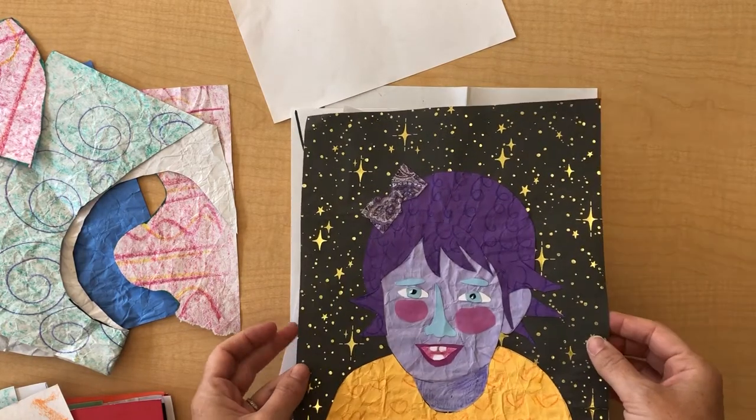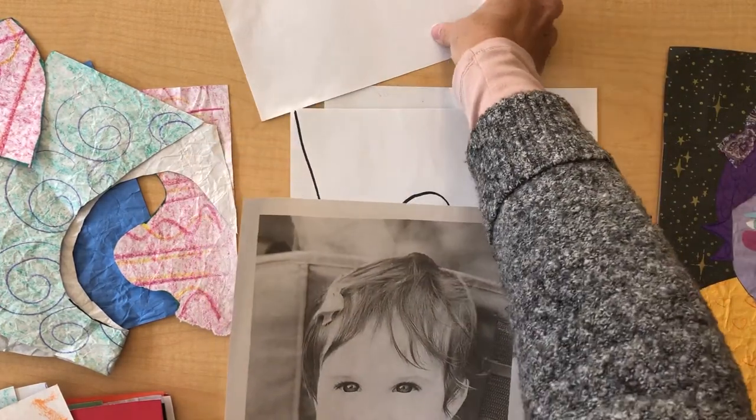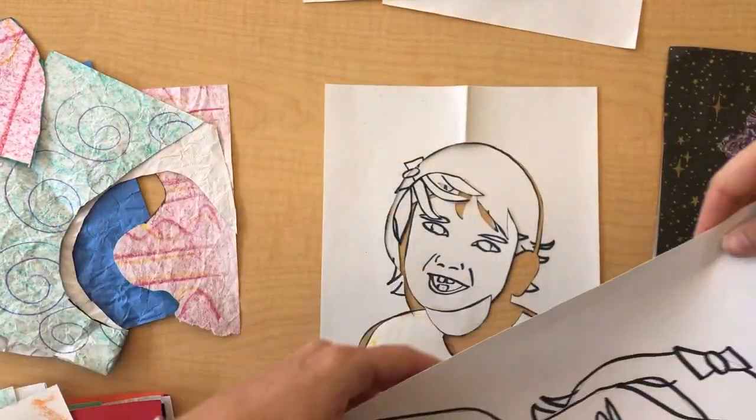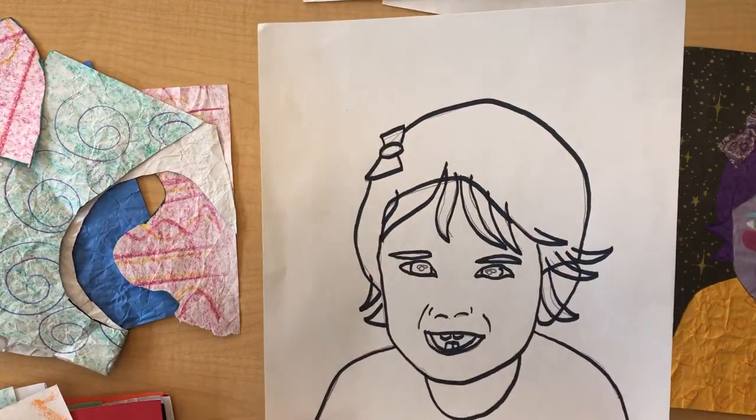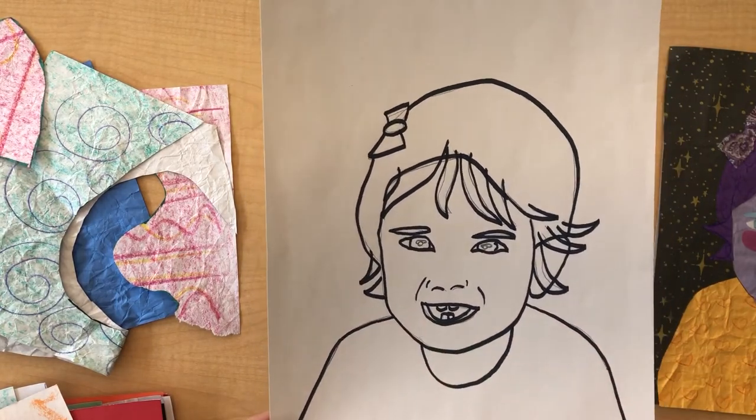This is the one that I made. This is the picture that I was inspired by. I took the original photo, made it larger, brought it to a window and traced it to make it larger. Now from there I started to cut out all of the shapes.